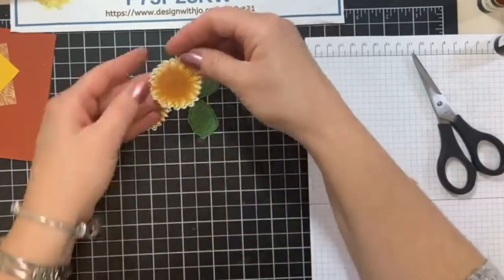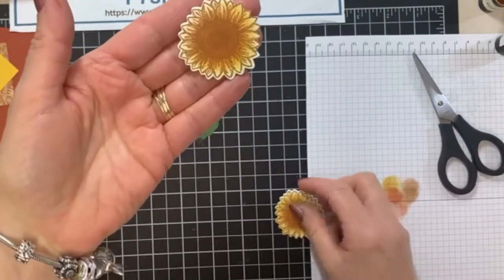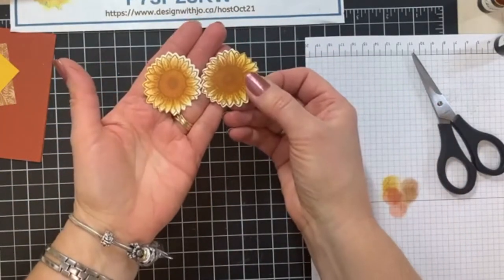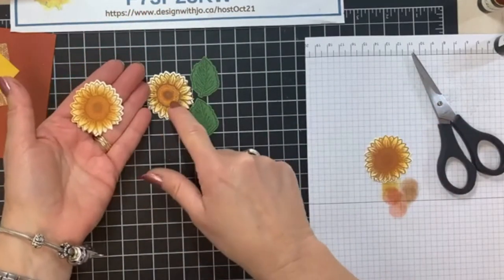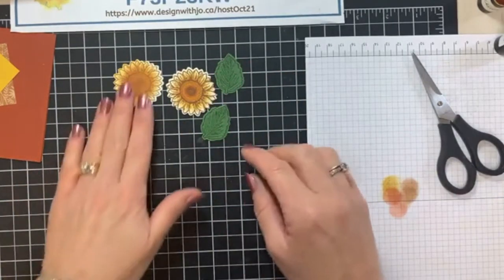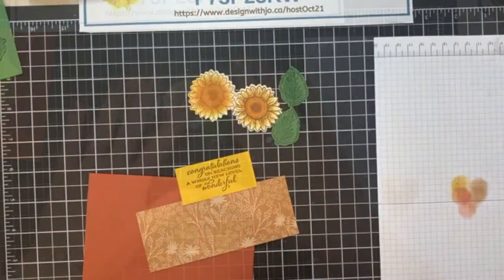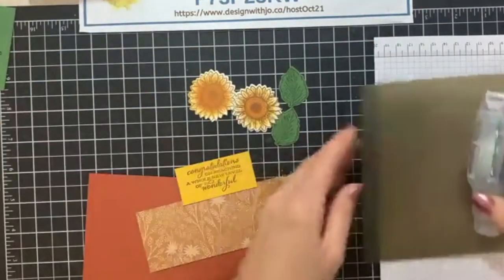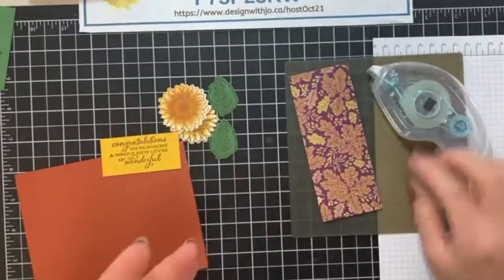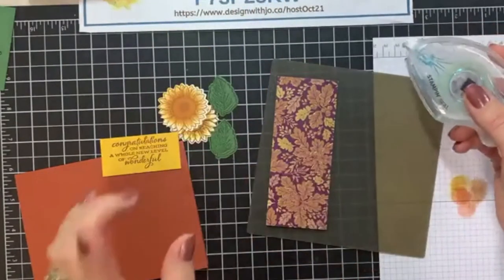So I have one sunflower and two leaves, and here I have another sunflower. This one I did without over-stamping it, so you can see the difference in the intensity. This one I did with the over-stamping. And this one I did less coloring than on the other one, so you can really vary the color just by the over-stamping and the amount of color you put on with your sponge dauber. I'm going to pull in my stamp and seal on top of my silicone craft sheet.